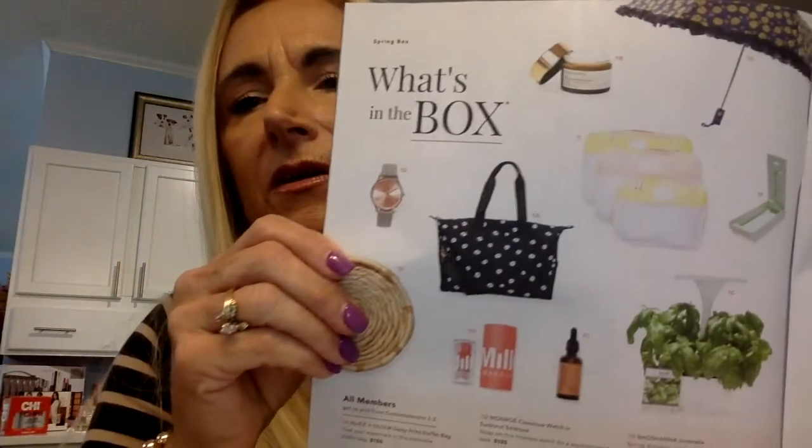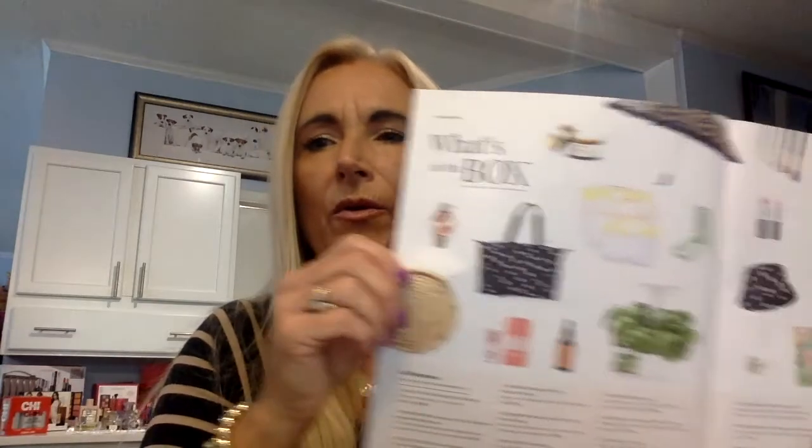We've got our stickers — I have extras for my grandkids — and there's a referral card. If you're interested in FabFitFun, message me and I'll share a code, though I need to find out if I can share it publicly. Looking through the magazine pages to see what should be in this box, there are several items I should be getting — I just don't know what order.